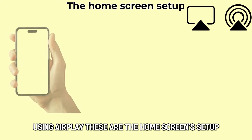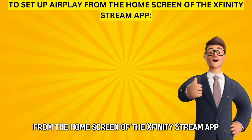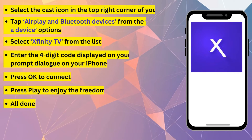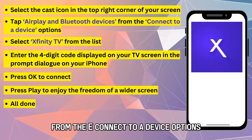These are the Home Screen Setup. To set up AirPlay from the home screen of the Xfinity Stream app, select the cast icon in the top right corner of your screen. Tap AirPlay and Bluetooth Devices from the Connect to a Device options.